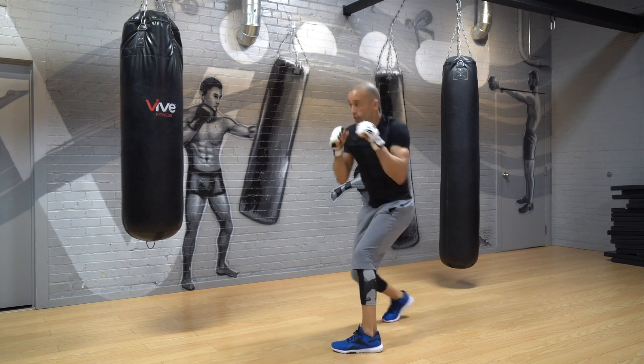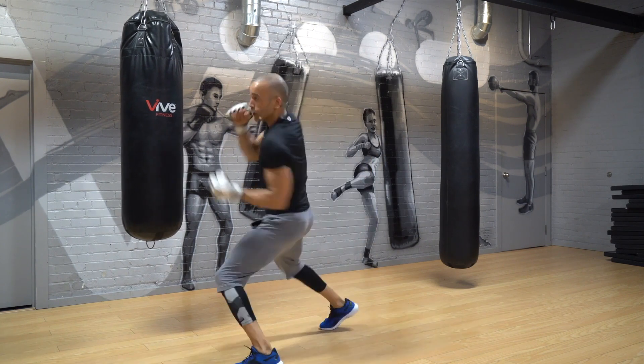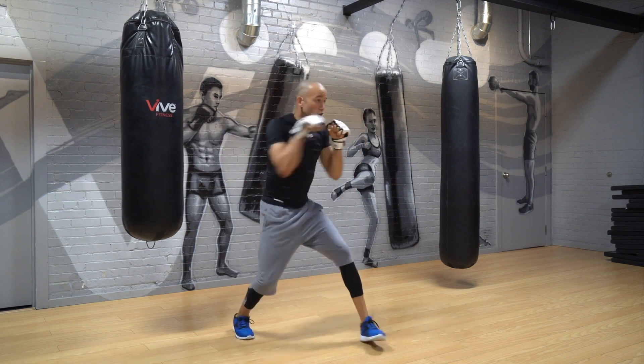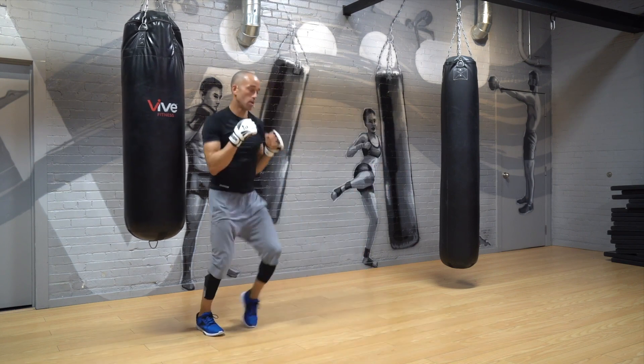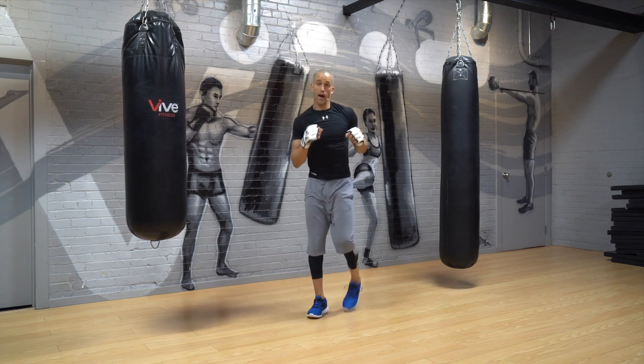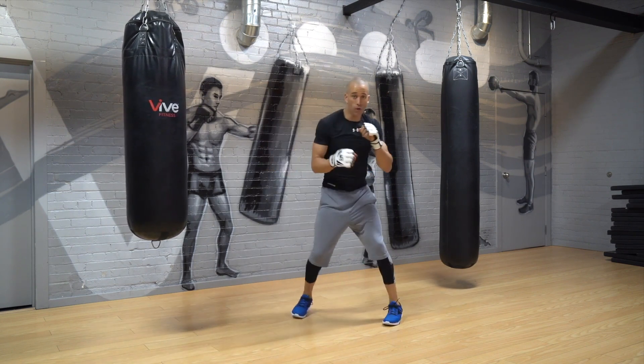Head, body, slip, cross, lead uppercut. When you step back, not more than two steps back — you step back once, take a direction, and pivot.